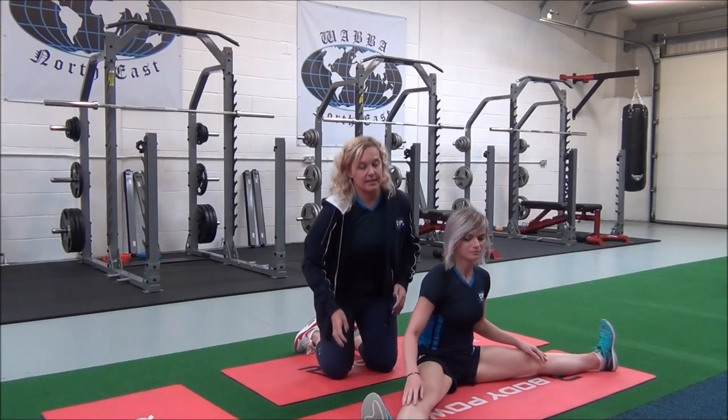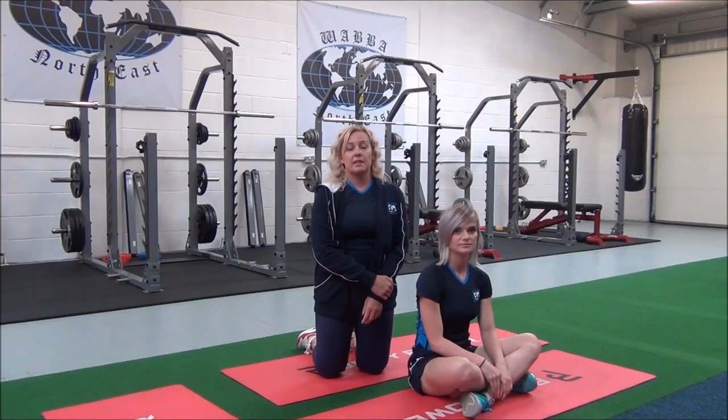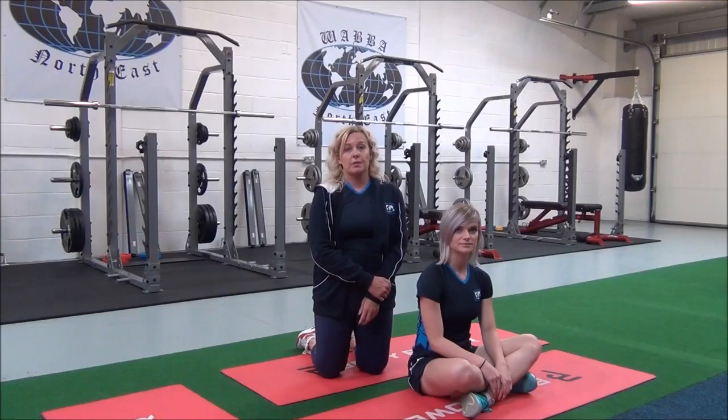Relax. You'll hold this for 30 seconds. Repeat in two to three sets for best results. Always stretch when your muscles are warm, either after cardio or weights. Never stretch when your muscles are cold.